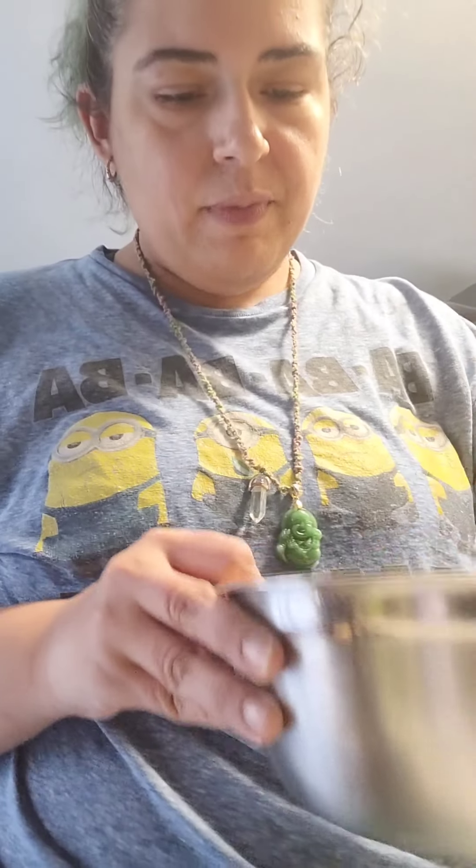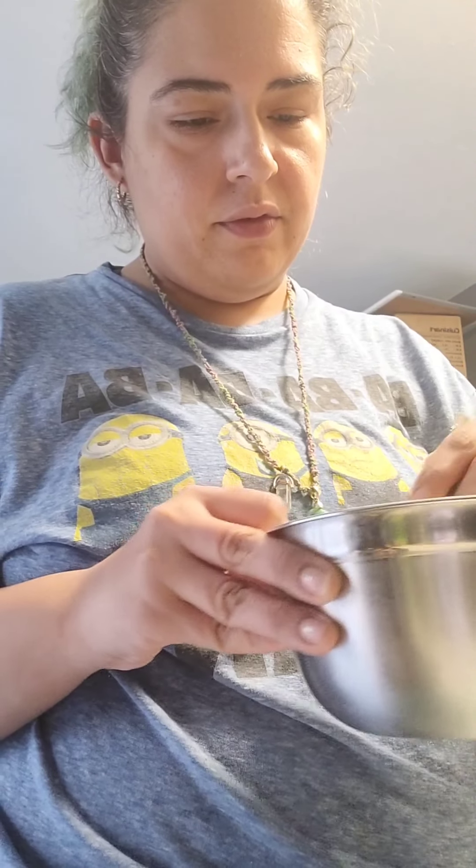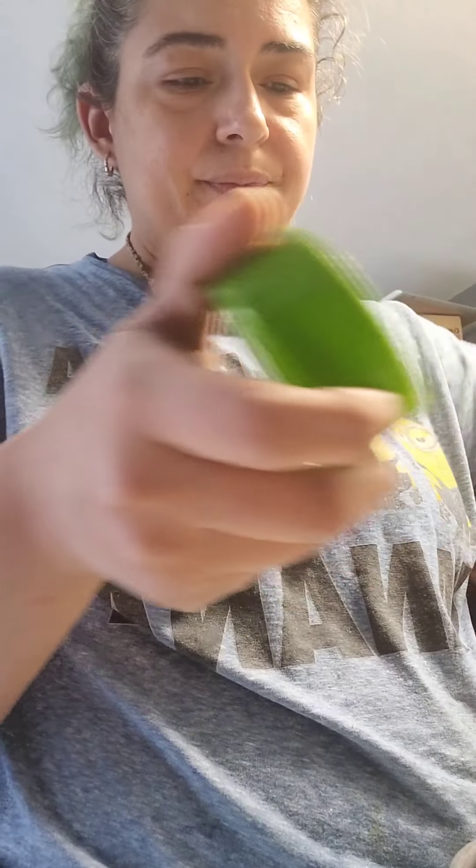Now we grab our spoon and mix this bad boy up. I always feel like I don't season it enough. Hopefully I seasoned it enough — I never feel like I did. Let me just put a little bit more seasoning, because I do not feel like I seasoned it enough.